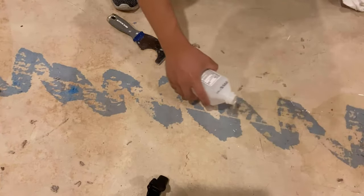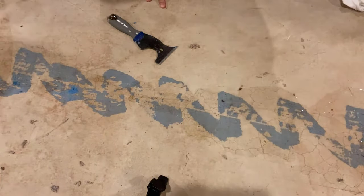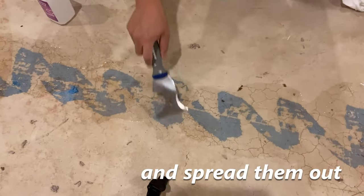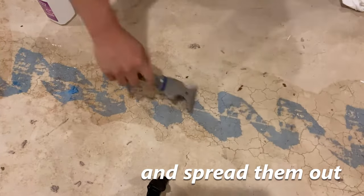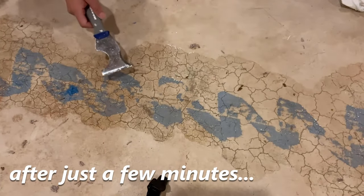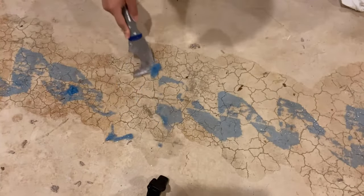Pour it over the padding generously and give it a few minutes to soak. After a few minutes has passed you'll be able to scrape it off nicely, like that.